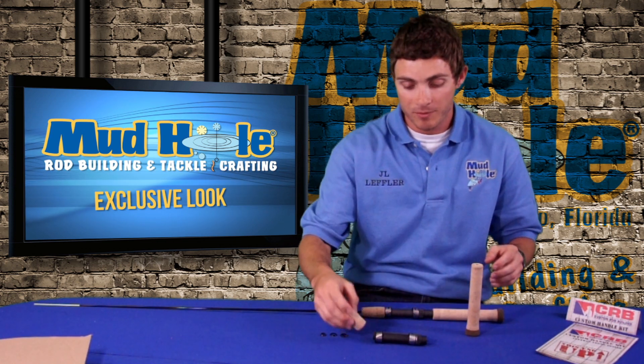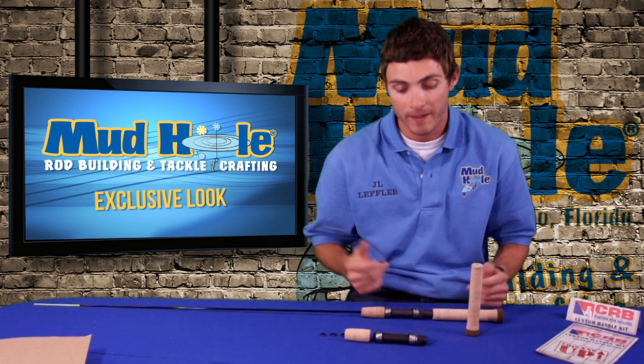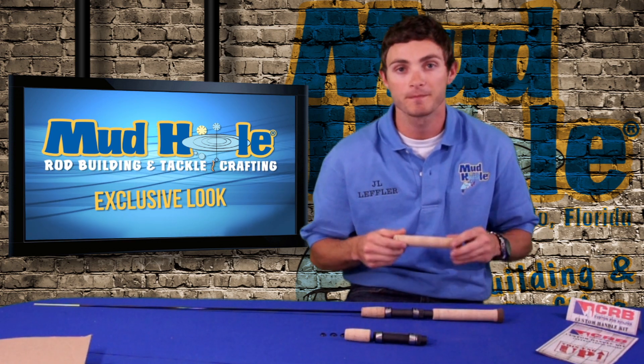Like I said, there are lots of different options — this is just the spinning one. Check out our website, check out all the different selections, and I really think you'll be happy with these grips. Thank you.